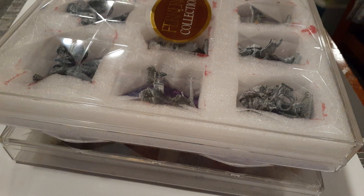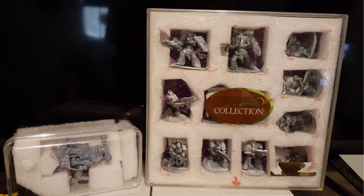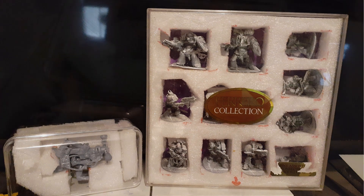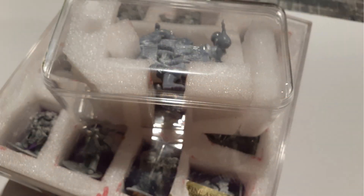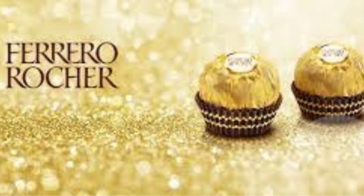Imagine how organized and stunning your collection will look when it's displayed in these amazing boxes. It's a win-win situation — you keep your minis safe and add a touch of personal flair to your storage solution, and you're getting some of the best chocolates in the world.